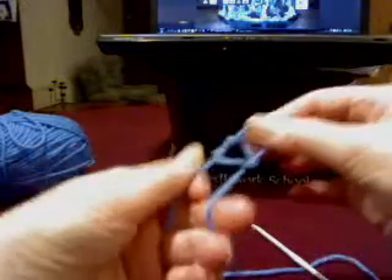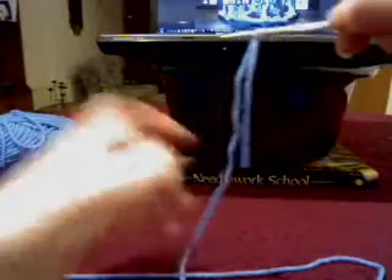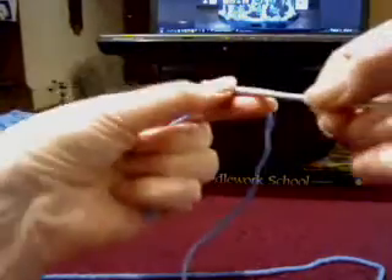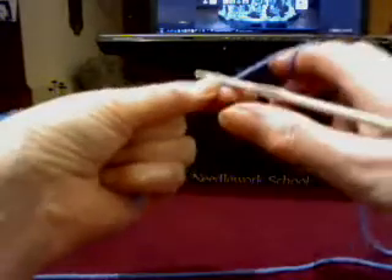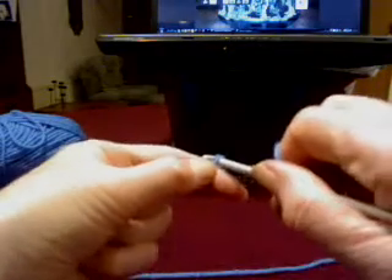I make a loop, a simple loop, and I pull it tight. I put my needle into it and pull it tight. I use the tag end just to give me something to hold on to. I put the thread around my right index finger, put it over the thread, over the needle, and pull it through. That's my first stitch — over the needle again and pull it through.